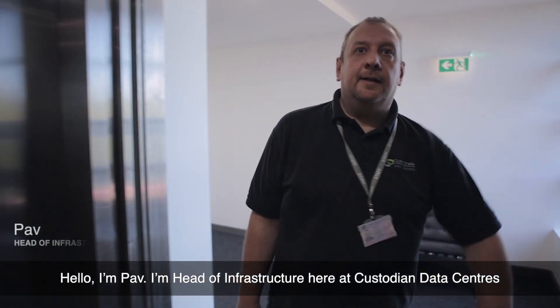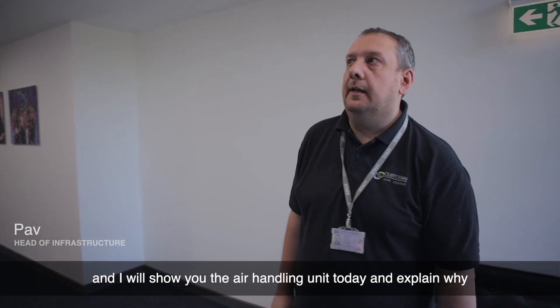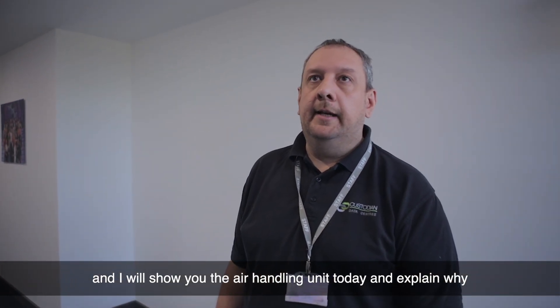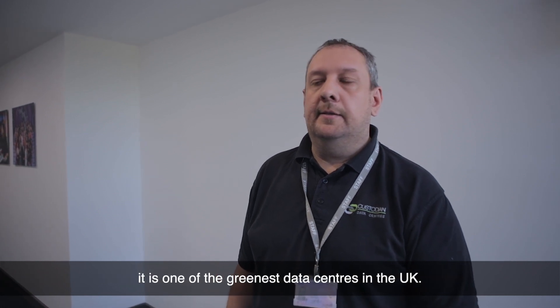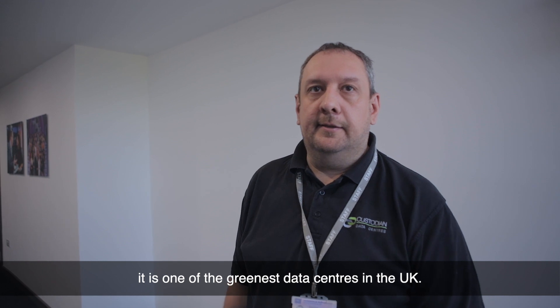Hello, I'm Pav, Head of Infrastructure here at Custodian Data Centers, and I'll show you the air handling unit today and explain why it is one of the greenest data centers in the UK.